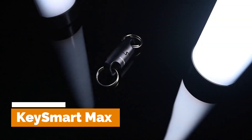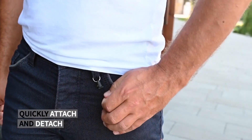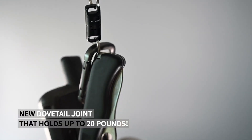KeySmart Max. The KeySmart Max is a compact and stylish key organizer that holds and organizes multiple keys, reducing the bulk and jingle often associated with traditional keychains. The KeySmart Max is made of durable materials and is designed to withstand daily wear.